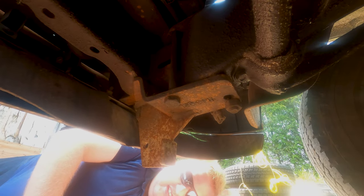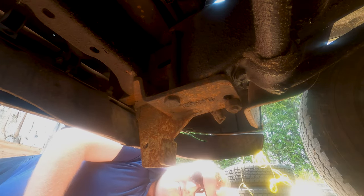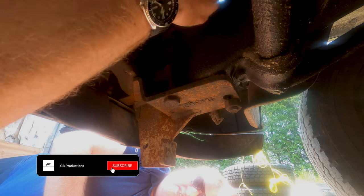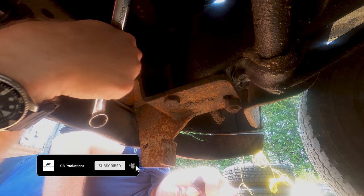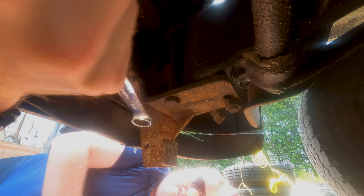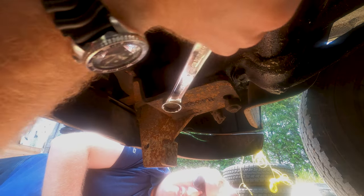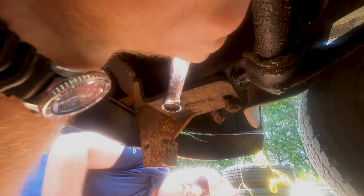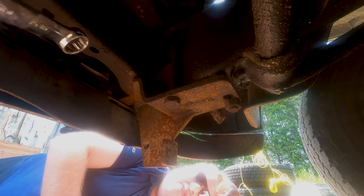So we're gonna try and get this bracket undone here — and of course it's definitely not gonna be easy, because that would just be uneventful and not exciting. Let's just see if this one will move first of all. The nut's turning of course, and you can't get a wrench on the nut to hold it. Exactly the kind of situation I was hoping for.